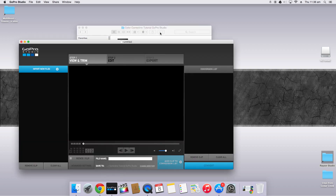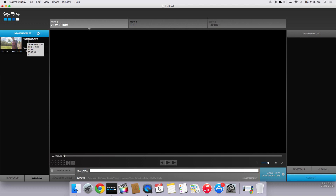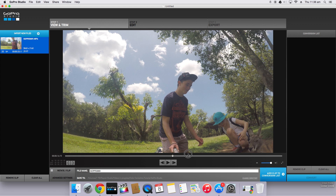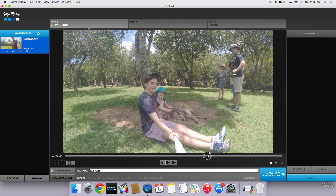So as usual, open GoPro Studio and click and drag to import your footage. Let's make this full screen. Now you can see if we select the clip we can scrub through using the little scrub bar and get to the point where we want the clip to start.